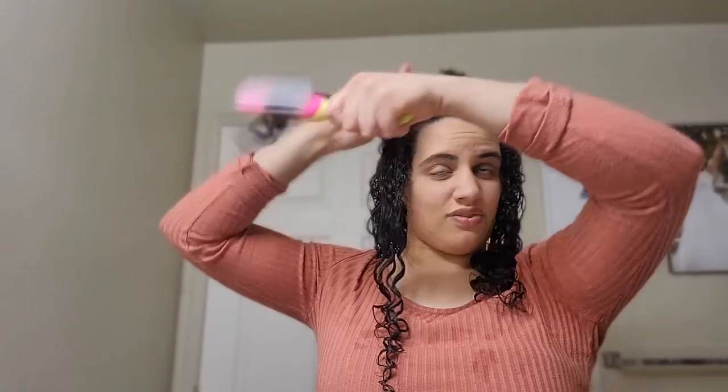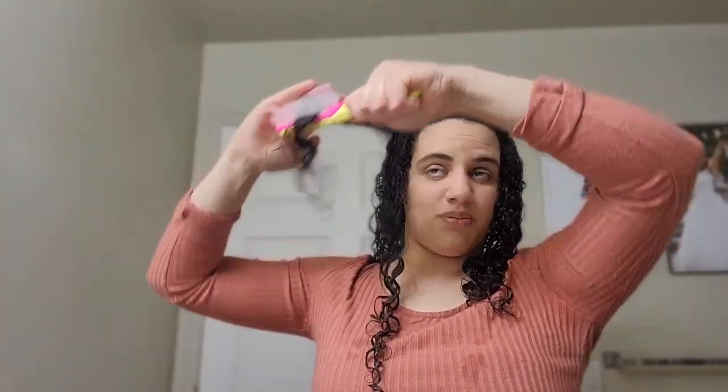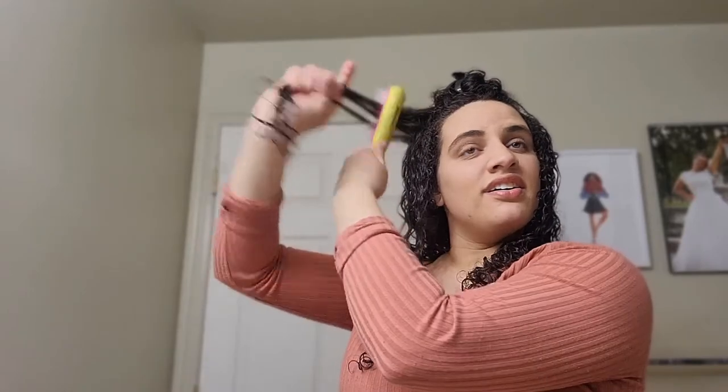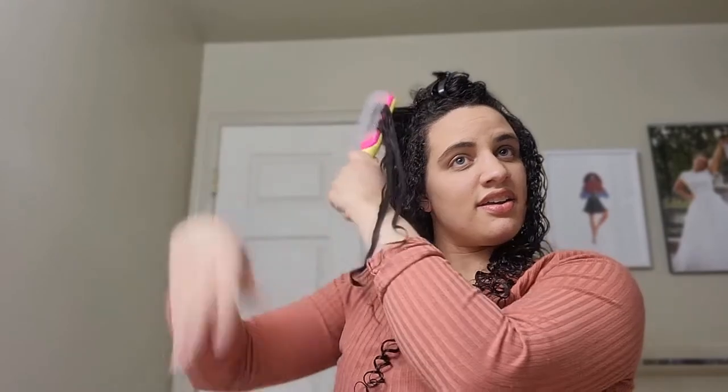I hope this routine works out for you if you try it. If not, just keep researching — there are so many other routines and ways to style your hair to make it look good and make it work for you. Just don't give up and keep searching until you find what works for you.